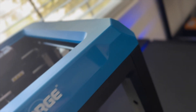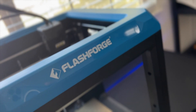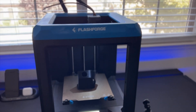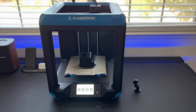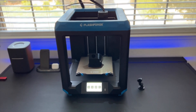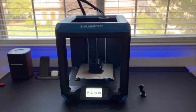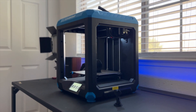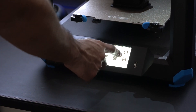When Flashforge USA reached out and asked if they could sponsor today's video, I said heck yeah. They actually sent us this 3D printer to review — this is the brand new Artemis 3D printer, and it's an upgrade from the Finder 2.0. It has a 4.3-inch touchscreen display which is an interface that's super easy and user-friendly.